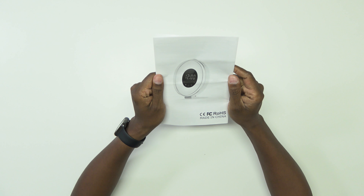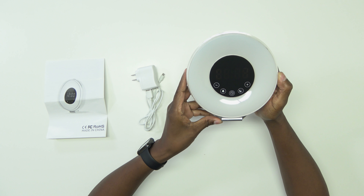Now let me show you what comes in the box. You get the instruction manual, you get the power cord, and you get the clock radio.